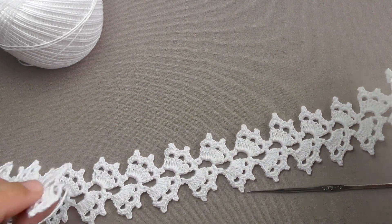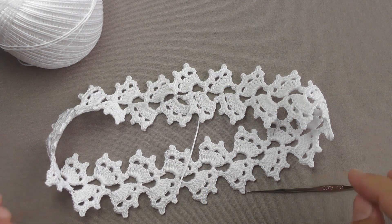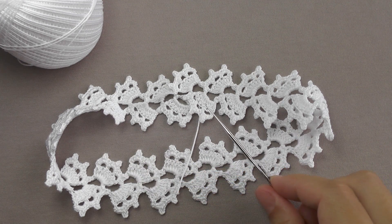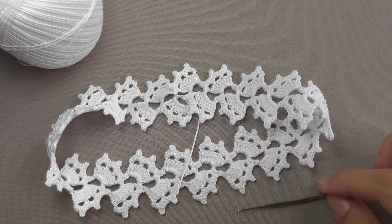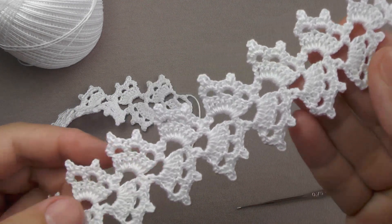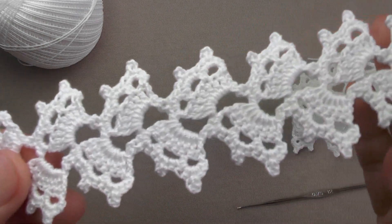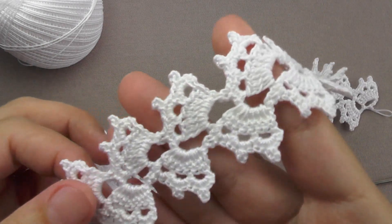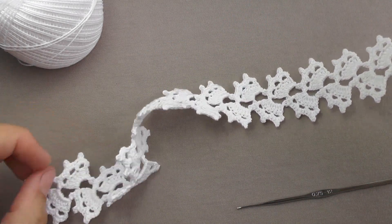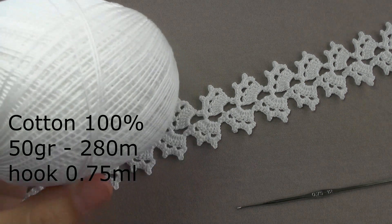Also, if you want to tie the hem or bottom of a skirt or dress, this lace is easily connected into a ring due to its fragments. It is necessary to tie the desired length and then simply sew the lace. Lace looks almost the same on both sides. This lace is very simple — so easy that even any beginner can cope. I knitted this lace from thin cotton, 50 grams with 280 meters, and used a thin 0.075 millimeter hook.